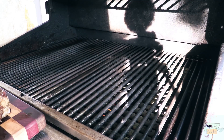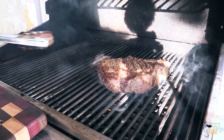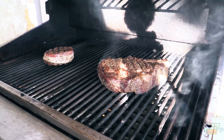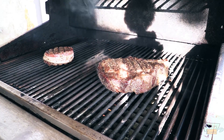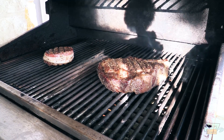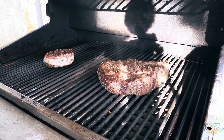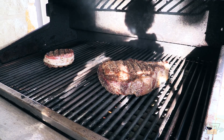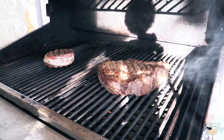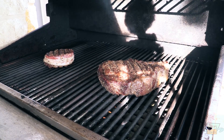My grill is screaming hot. Put that steak on that side, put that steak over there. Just give these a couple of minutes — maybe not even that, maybe a minute on each side actually. The sun is directly behind the camera, so we've got some weird stuff happening with the shadows. Anyway, we'll do this for like a minute, flip it over, and bring you back.